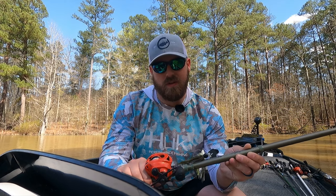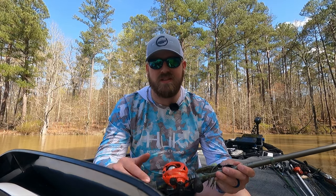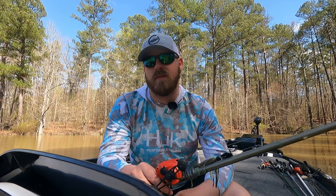With a chatterbait there are a lot of different ways you can throw it, but I like the 7'4" because I'm typically casting long distances — down grass lines, into spawning flats, down shallow ditches. That long rod helps you get a really good long cast and loads up really well. That's the big thing with a chatterbait rod: you want one that loads up well. A lot of fish will absolutely destroy a chatterbait, and if your rod is too stiff, when you go to set the hook the blade will blow their mouth open.